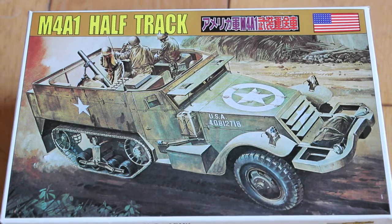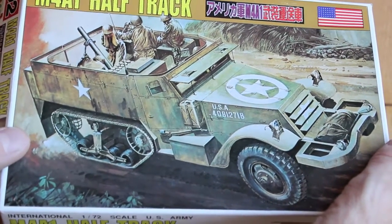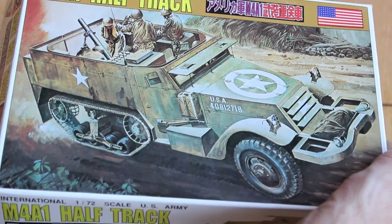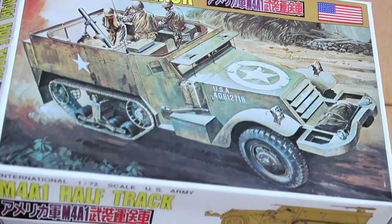Here is an M4A1 half-track for the Second World War. This box is open and I'm not sure what the make is — just all sealed inside.